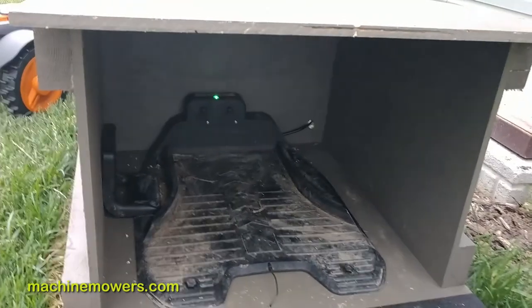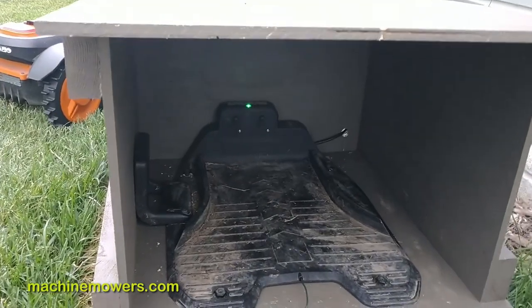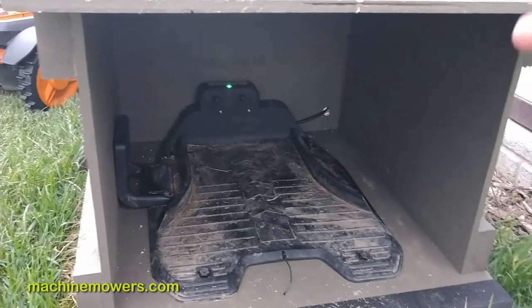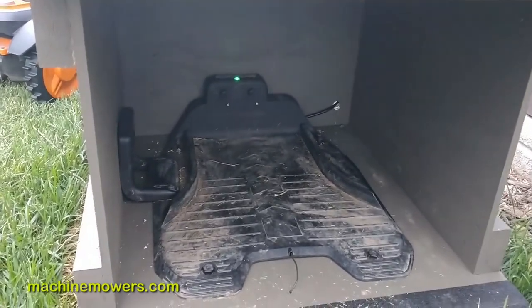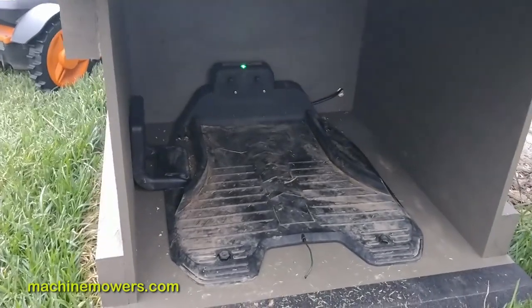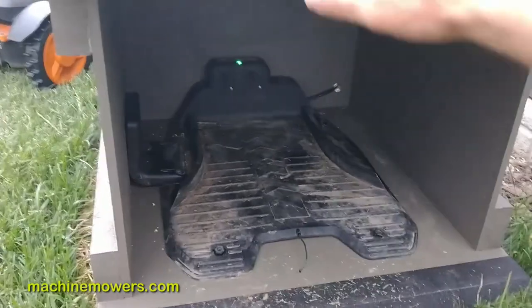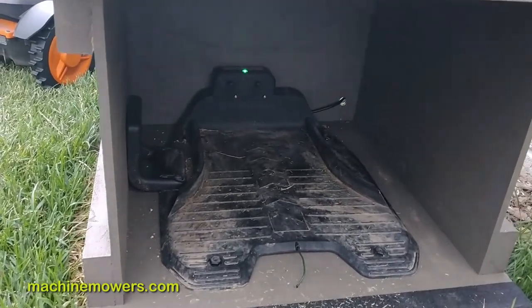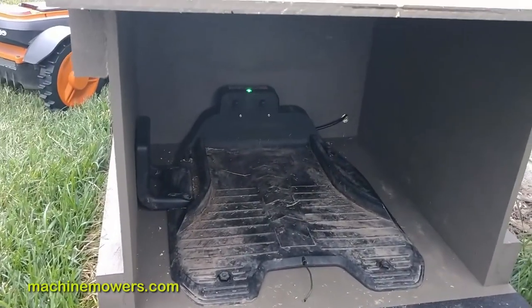In the future, if you really want to as a client, you can say you want something painted on it, and I might charge a little extra for that. If you want something like the Husker logos, for example. We try to keep it just this color so it's sort of inconspicuous and makes it look nice in the yard — you'll barely notice it.